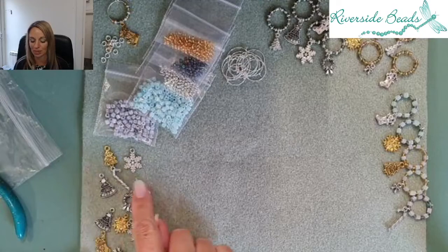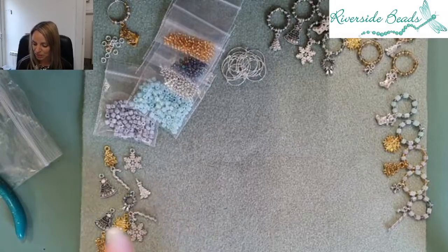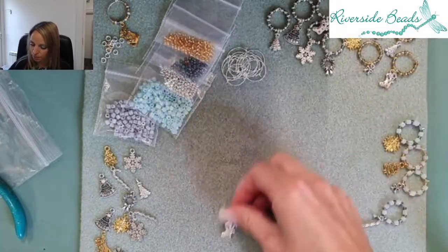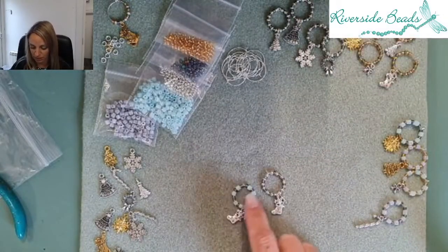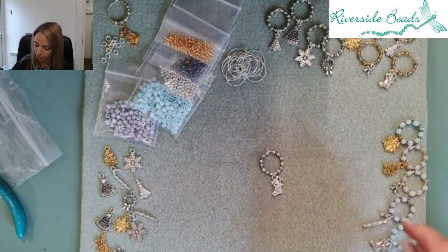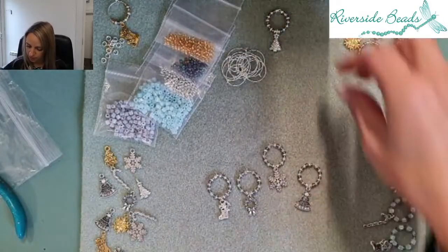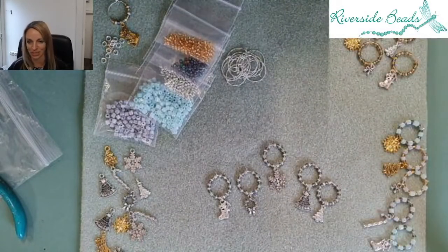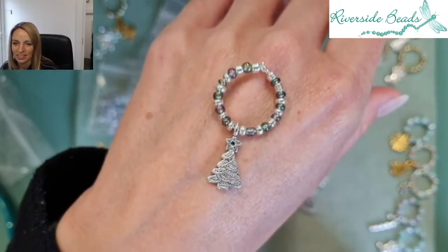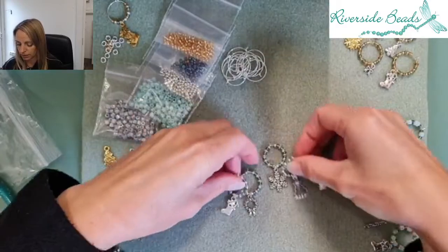You get an assortment of charms, and that variety is obviously needed to personalise the individual glasses — you don't want to end up with the same charm. You can do a selection of different beads and a charm. I've used the same charm but different beads around it, which works well if you've got lots to do. Sets of five or six work quite well as a gift. I've got a nice set of five here with five different charms so people can identify which is theirs.